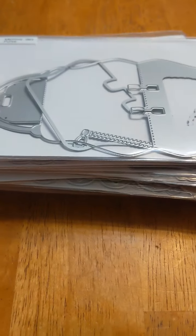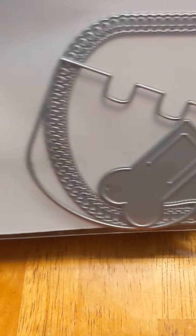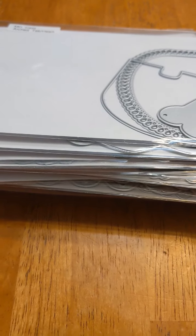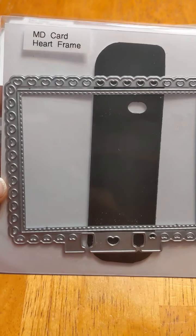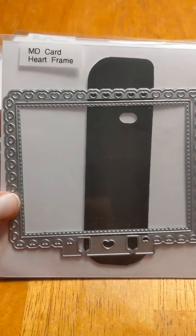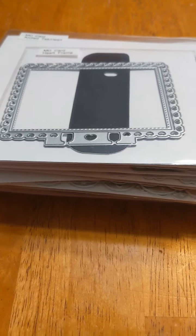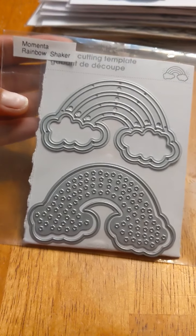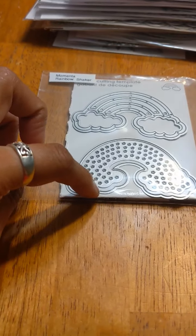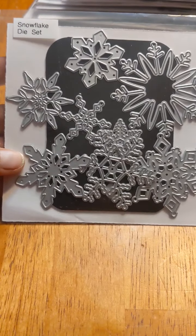That was a big surprise — MD Card Arched Tab Heart. She sold them in two different bundles at seventy dollars each and has a lot of stashes, so you should go check it out — good stuff at great prices. Also an MD Card Heart Frame. Then there's the Memento Rainbow Shaker die set — it makes a shaker with clear pages included. And a Snowflake Die Set with eight dies inside.